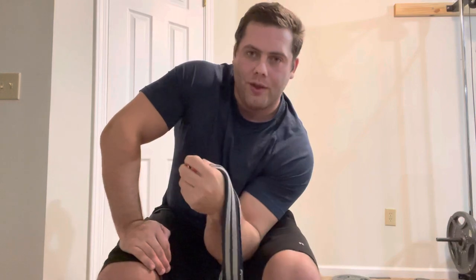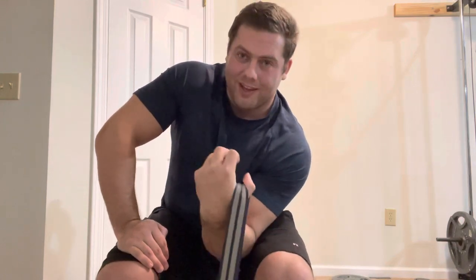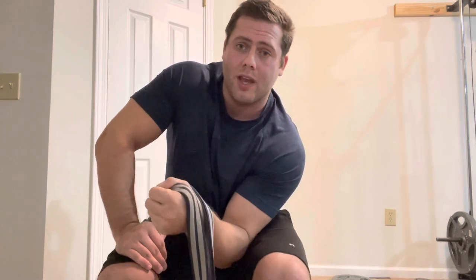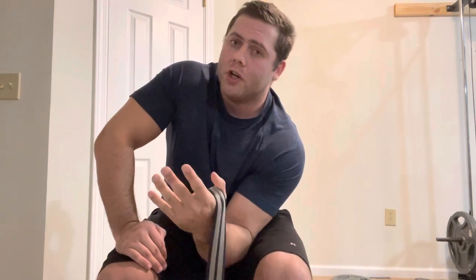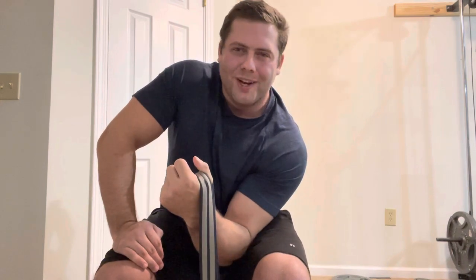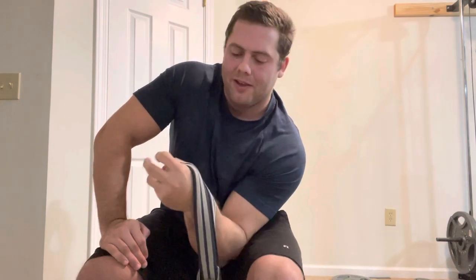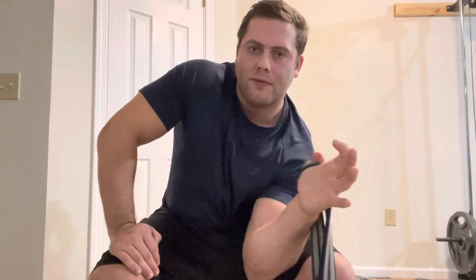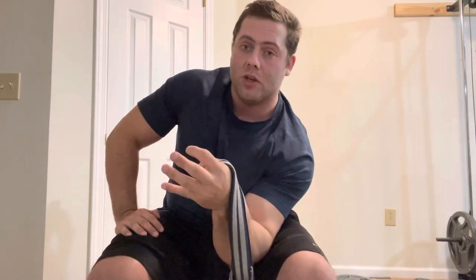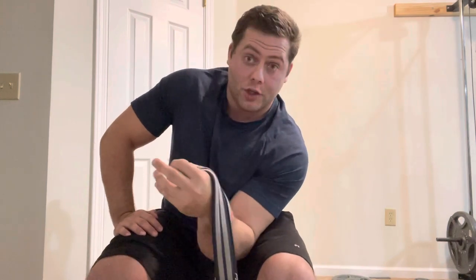You'll know it's a good rep and you're getting the right stimulus when it feels like your thumb is actually tearing. It's 20 to 30 reps — very unlikely you'll get hurt from it, but you should be a little worried. You get a nice full stretch and it feels like the fibers are pulling apart. Then you keep going until it's so pumped and so painful that you have to stop — and that's good.